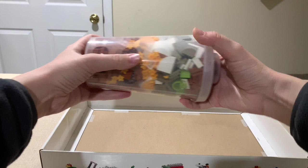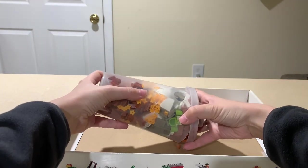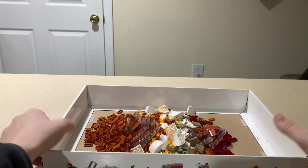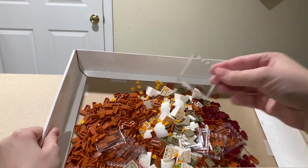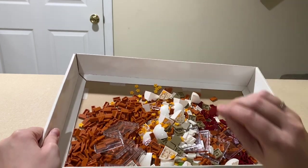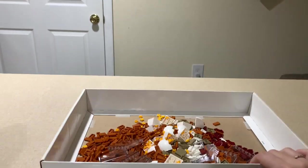So we'll do the pour and make sure we've got a good shot. We've got lots of dark orange tiles, some big window panels, the arches, dark tan and white tiles, and the burgundy curved tiles. So that's that one.